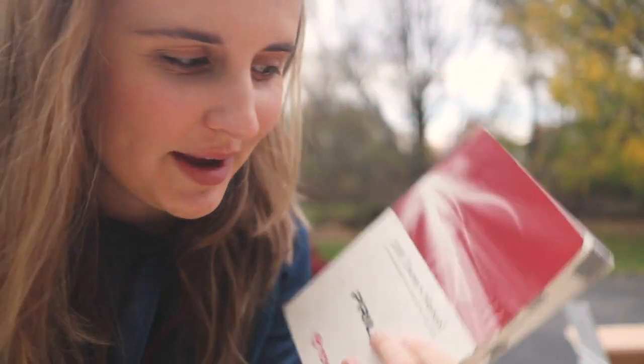While Chris cleans out the car, I'm going to be looking in this owner's manual and trying to find some information about installing car seats.